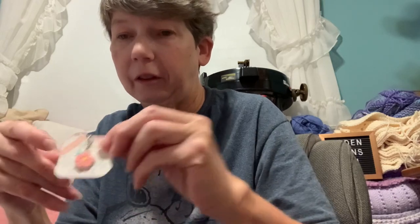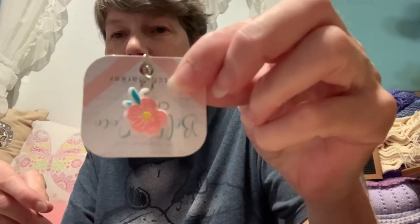And we got a cute floral little stitch marker, and we got this cute handy hook storage container.